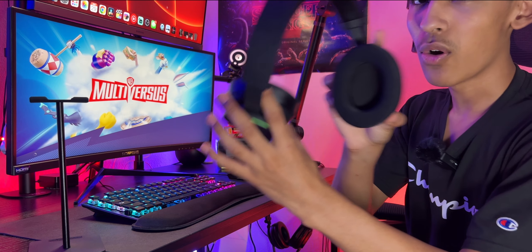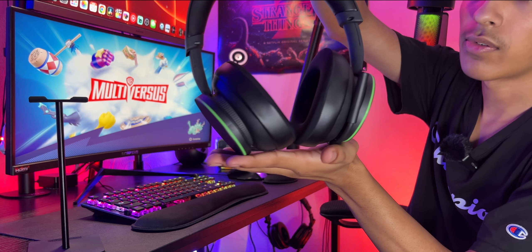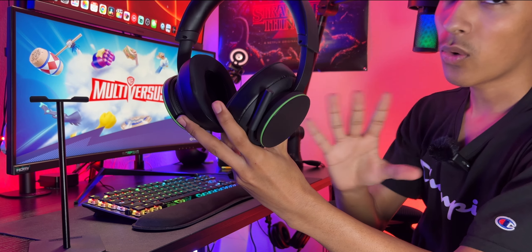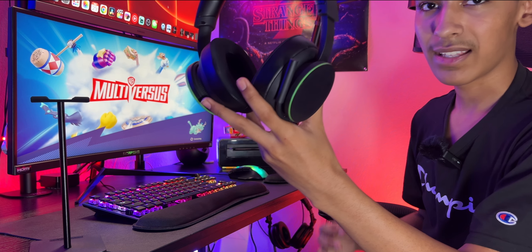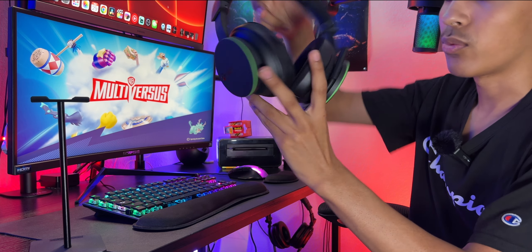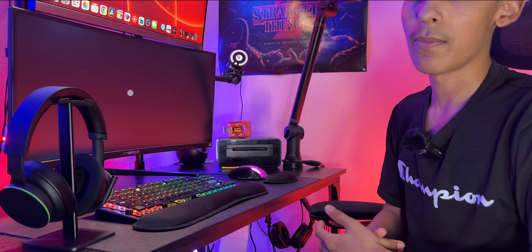The noise isolation on these over-ear headphones is really really nice. I love doing long-term reviews — one year, two years, three years, four years — for any tech I still have and still love. If you want to see more, subscribe, and comment below if you have something you want me to check out. I'll do a thorough review whether I like it or not. Thanks for watching!